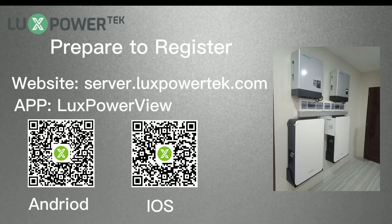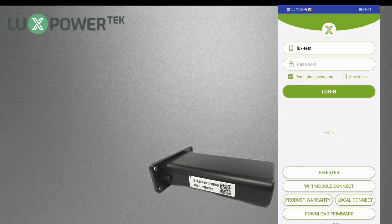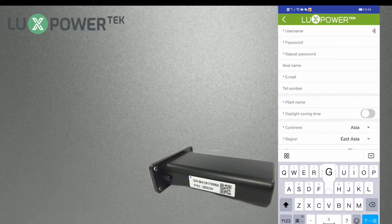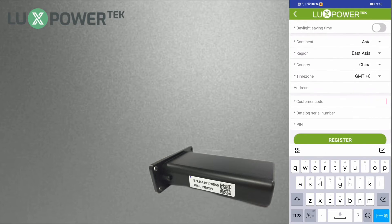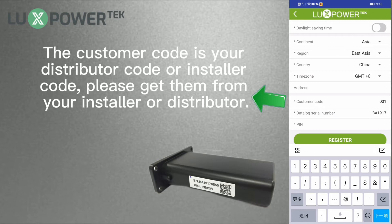You can also register by visiting the website server.luxpowerertech.com. Before registering, please take out the Wi-Fi dongle from your packing box and turn on the app. Click register on the login page and then input the info as required. Please note the customer code is your distributor code or installer code — please get these from your installer or distributor.